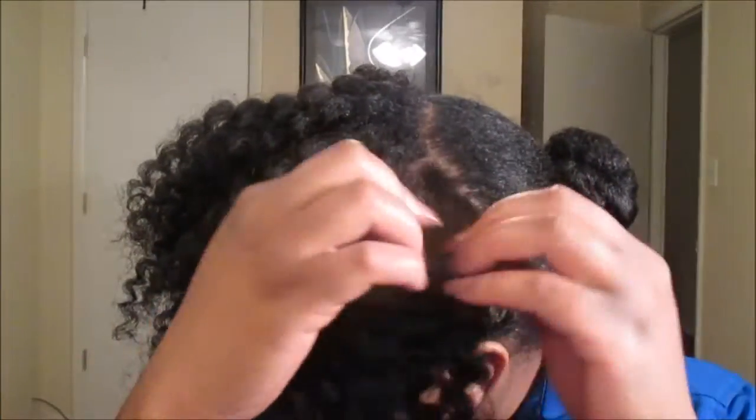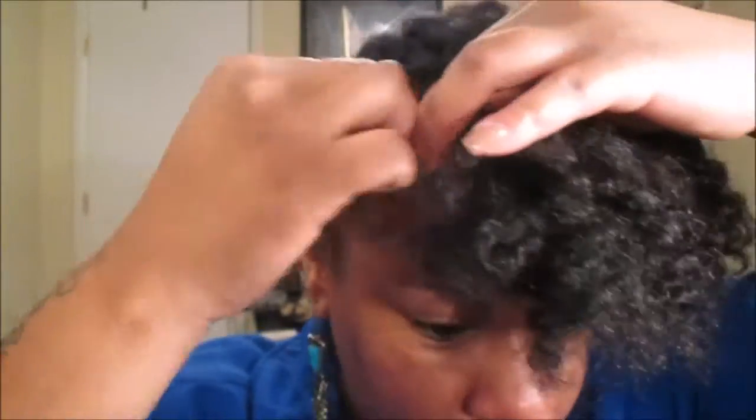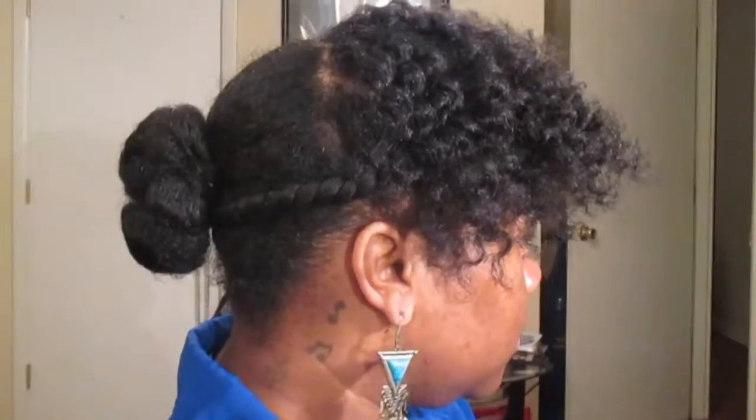Once you take everything down, this is what the front is going to look like. I'm going to use a bobby pin to secure it in place, but later on throughout the day I did remove the bobby pin because it really wasn't working. So you just pretty much fluff and style the way that you would like to create the bang.